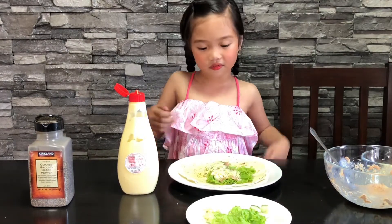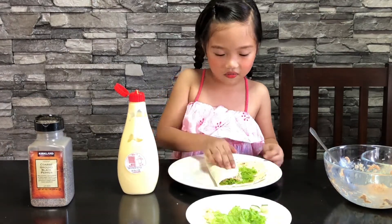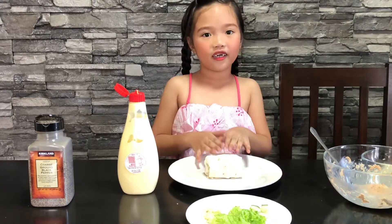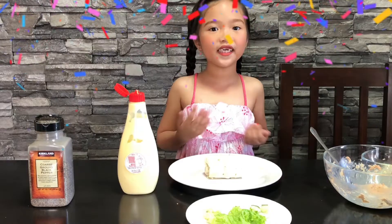And then wrap it. Then we're done. That's so easy, guys! There you go. Here's my tuna salad wrap.